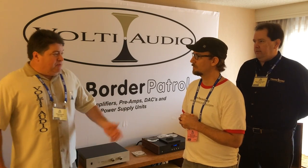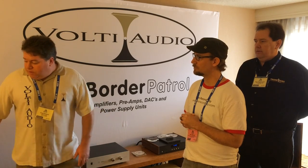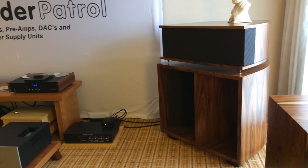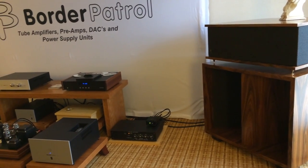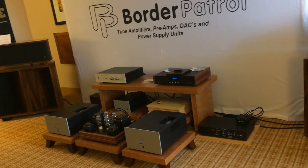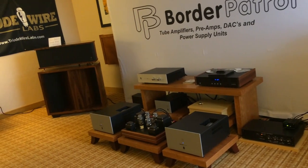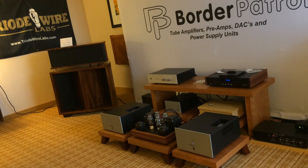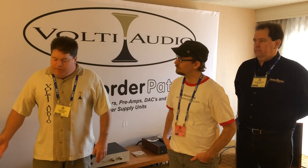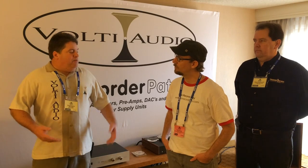So let me tell you a little bit about the speakers. They are handmade in Maine, mostly by me. They're a three-way horn-loaded speaker, 104 dB sensitive. We have a tweeter horn, a mid-range horn, and a single-folded bass horn with a 15-inch driver.